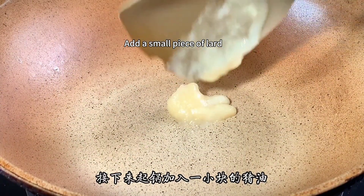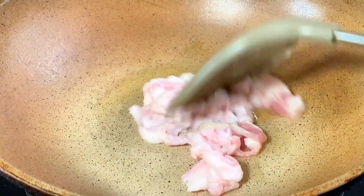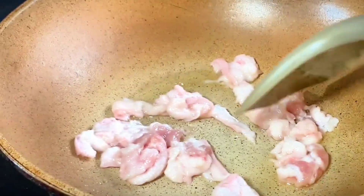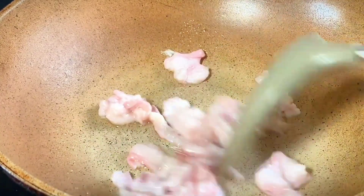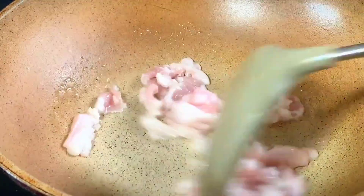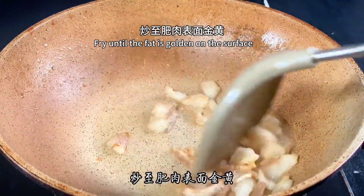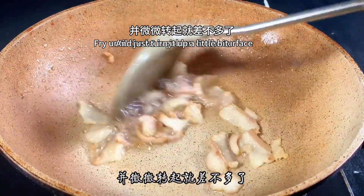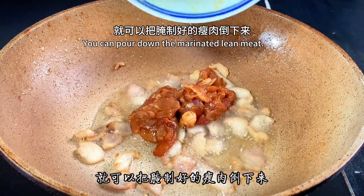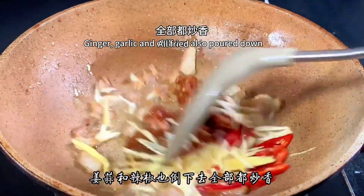Add a small piece of lard to the pan, then pour in the fat pork and sauté first. Stir-fry to render the fat until the surface is golden, then turn up the heat slightly. Pour in the marinated lean meat, followed by the ginger, garlic, and chili.